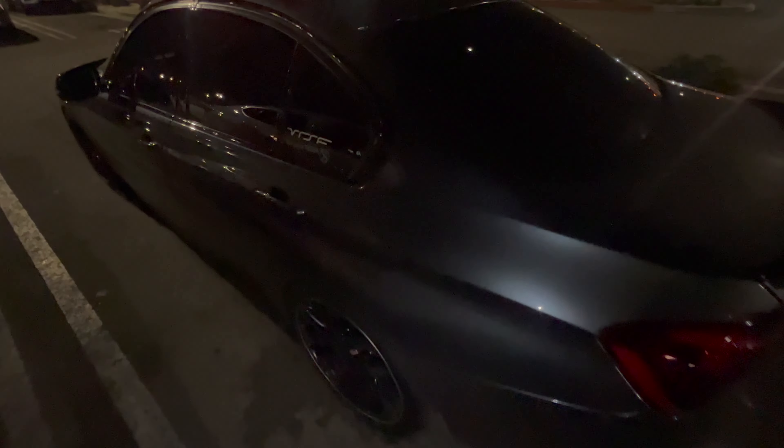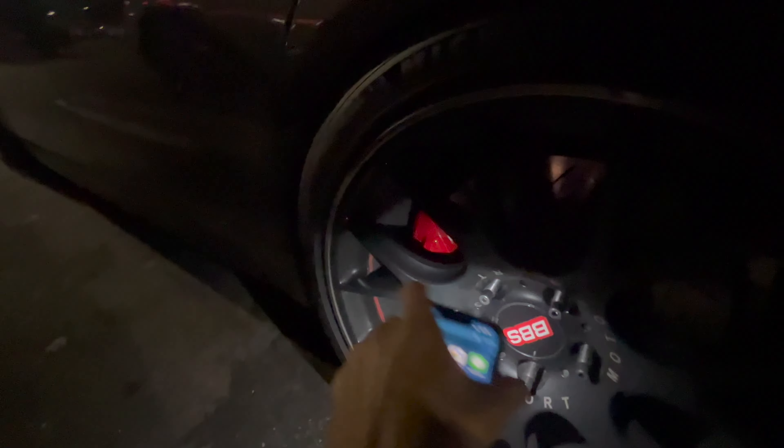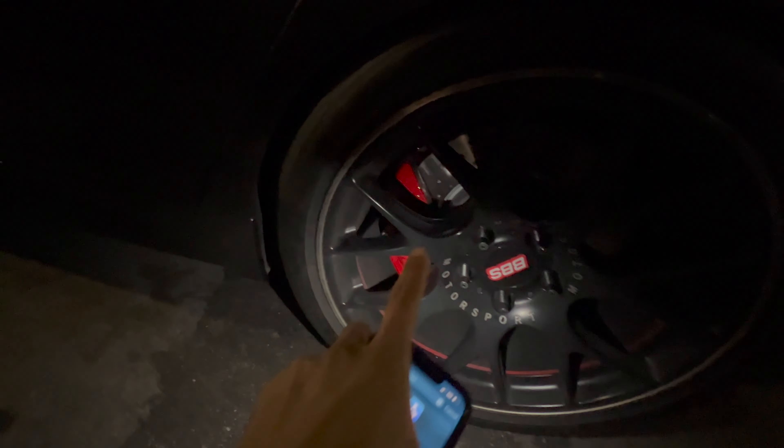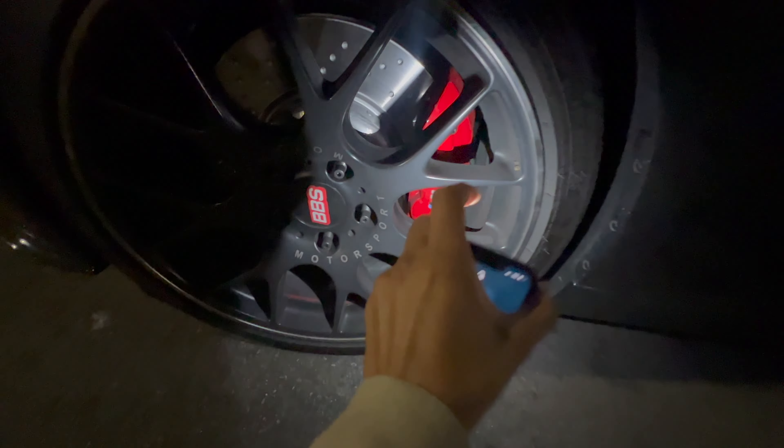We were just at the car meet. I don't know if I showed you guys the brake calipers — it's at night so you can't really see it well, but this is the M brake ones. I'll show you guys a better view in the morning. The front ones are bigger. We were at a car show but it was pretty disappointing.